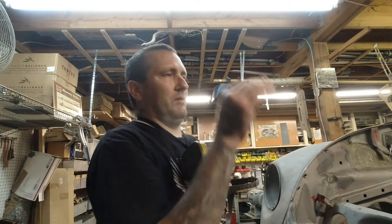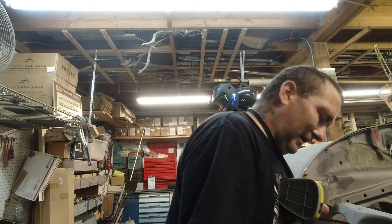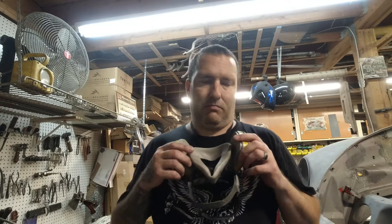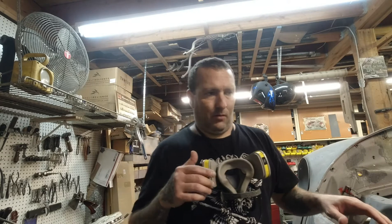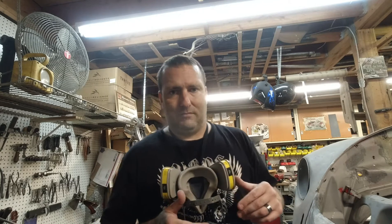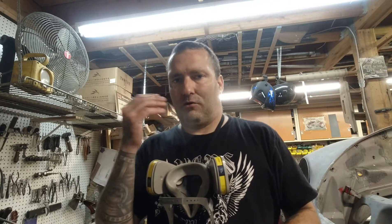I'm gonna build a paint booth when the time comes — hopefully sooner than later. I still gotta weld up a couple areas. As a side note, when you're blowing sand or anything, wear a respirator and goggles — you don't want to mess up your vision or your lungs. Always wear a mask, respirator, goggles, gloves.